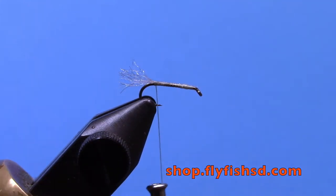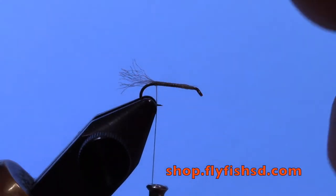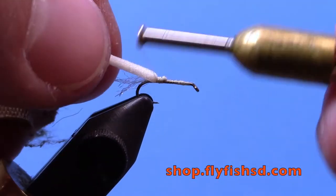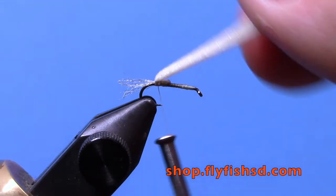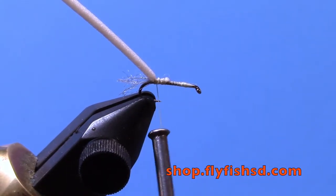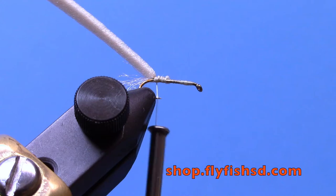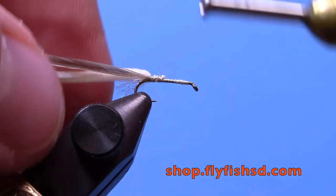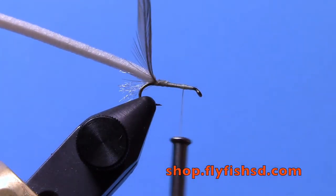Next take a piece of tan razor foam. I use the thicker of the two widths that come when you buy razor foam — it comes in two slices each of two different widths, and I use the thicker of the two. Tie that in, and then take a dun dry fly hackle. This one here is going to be just a touch big, but I like them a little oversized myself. Tie that down and bring your thread up almost to the eye, just a little bit behind.